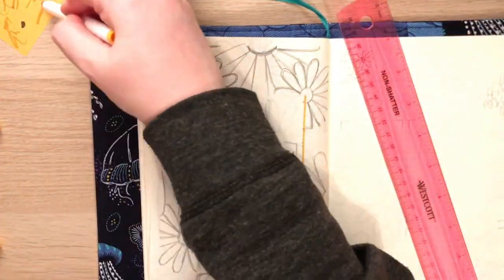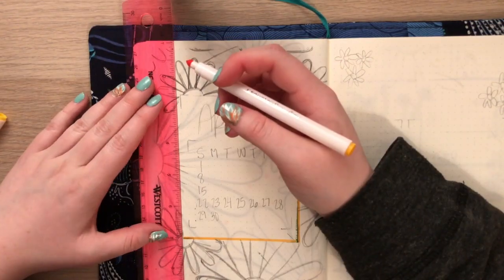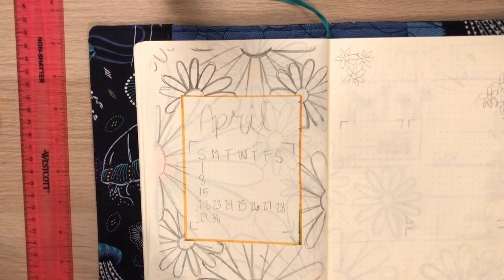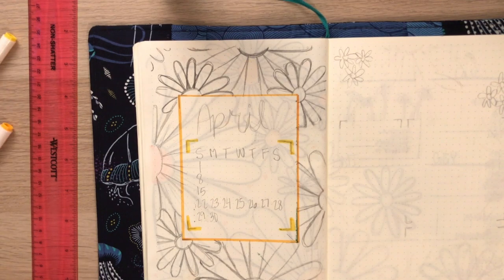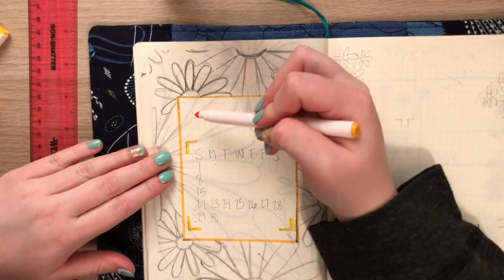Jumping back into the voiceover — I thought you guys would enjoy hearing my actual reactions to my own mistakes, because sometimes when people watch these videos they assume nobody makes mistakes, but I make mistakes all the time. I just kind of go with the flow. Now I'm moving on to my month-at-a-glance page.